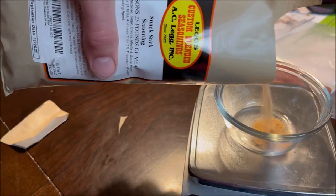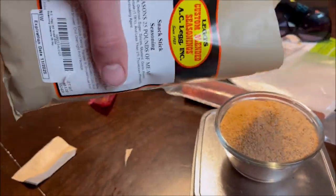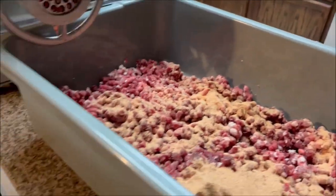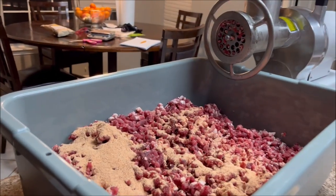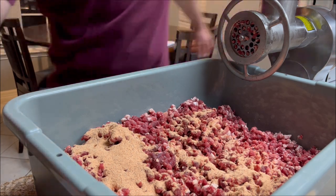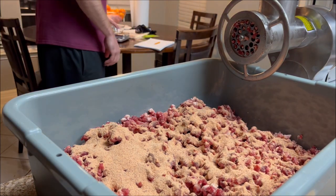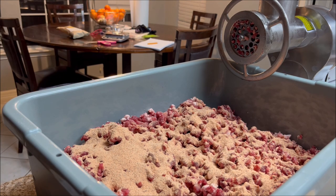I'll pour until I get close to 8.9 ounces — just over five in the first pour, then I'll mix that in and pour in the next half. I also need my pink salt: 12 pounds times 0.04 gives me the amount to add. Once that's all in, I'll start mixing and then test the meat to see if it's good to go in the stuffer.